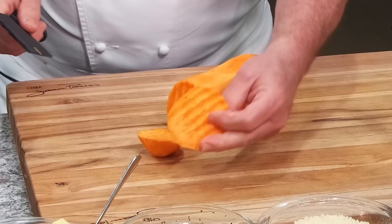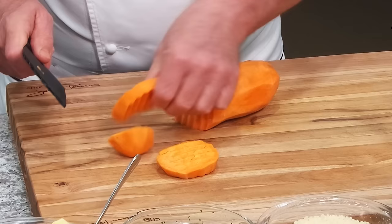You see — a child could do this. Take it, flip it again. That's it. See? It's simple, isn't it? Be careful now, those knives are dangerous. Don't let the kids play with it.